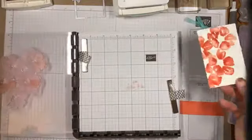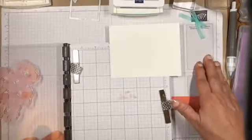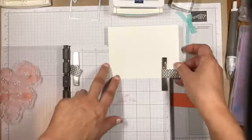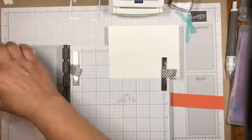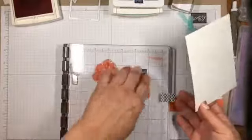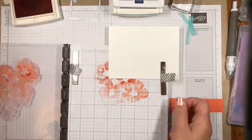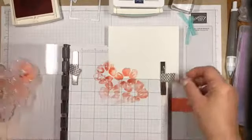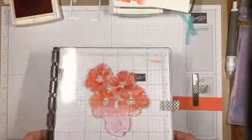I'll plop that down. I'm also going to stamp some of those flowers on the lower corner. Actually, I want to stamp this off so that it's just a little bit lighter. So I'll pull this off, go down once, put my inside panel down, and then go down again so it's just a little bit lighter — just a little bit of something for the inside corner. Now we're finished with that and I can put it away. Let's finish stamping our panel here.